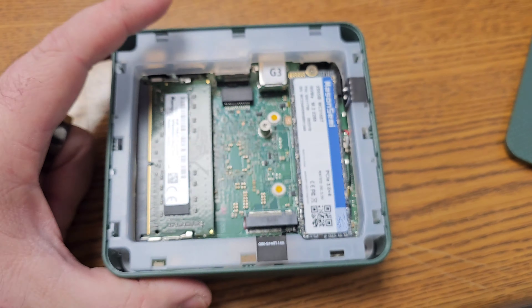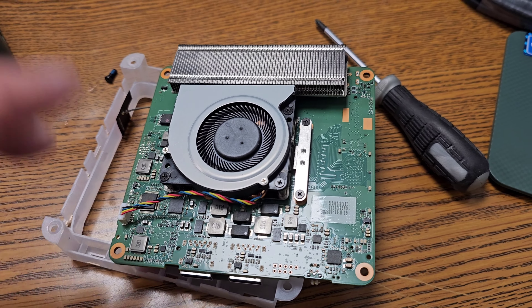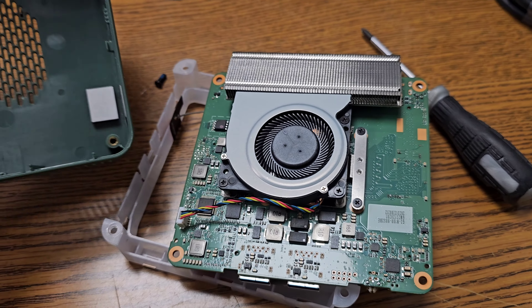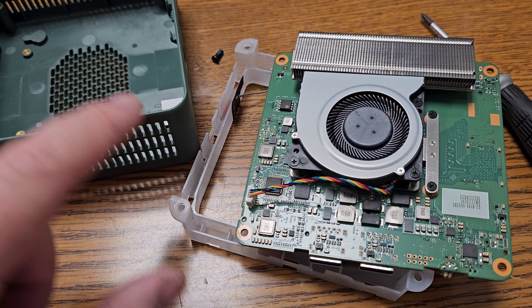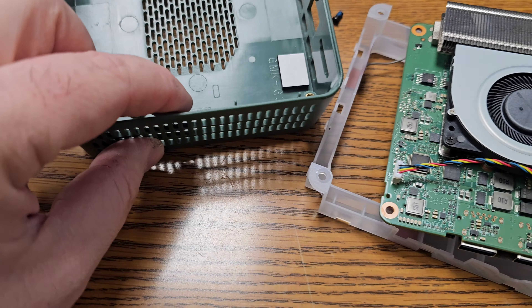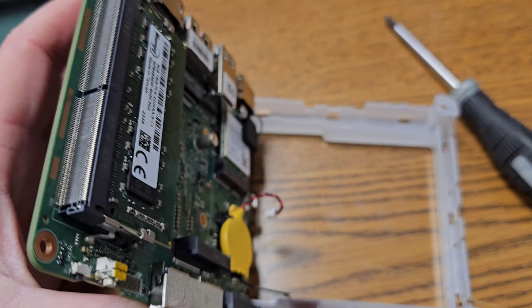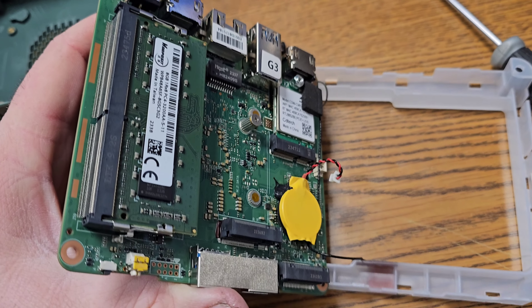Who am I kidding? I have to take it apart. Taking it apart was fairly easy — just take out those four screws in the frame, and then the frame has little clips that you pop out. That's it.